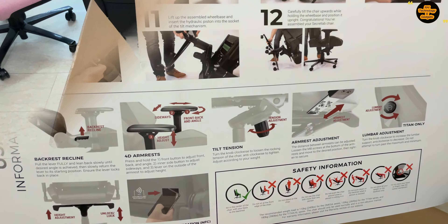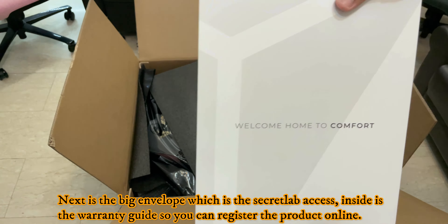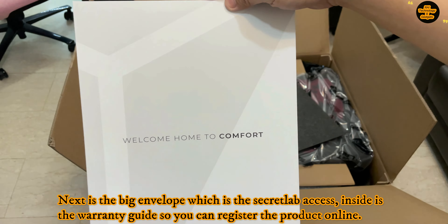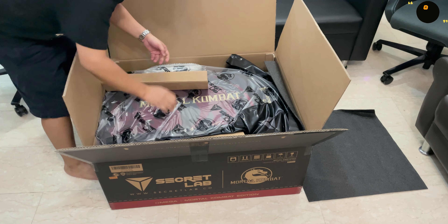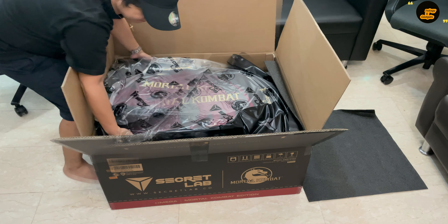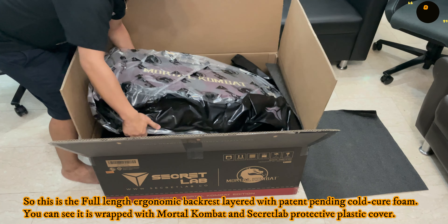Hi, welcome back to my channel. Today I'm going to unbox a special edition Mortal Kombat gaming chair from Secret Lab. This is a one-of-a-kind collector's item gaming chair, which is a collaboration between Secret Lab and Warner Bros., especially designed for Mortal Kombat fans like me. So let's show no mercy and finish up this unboxing using Fatality.